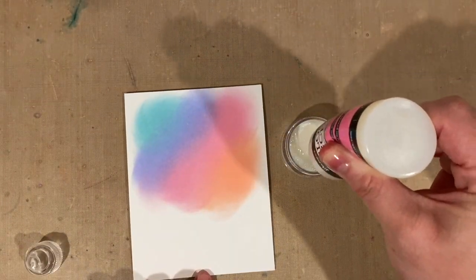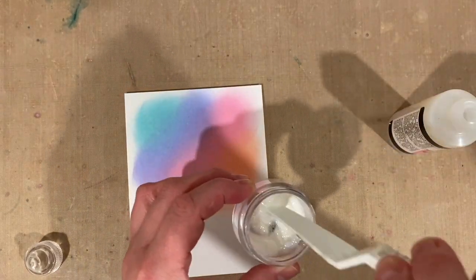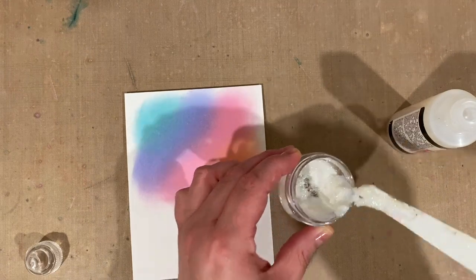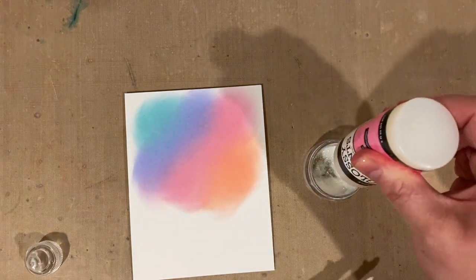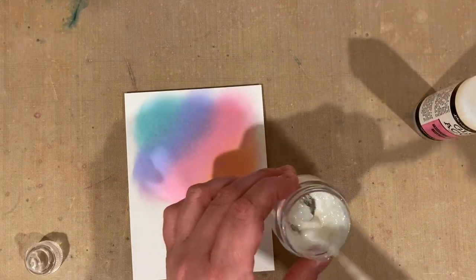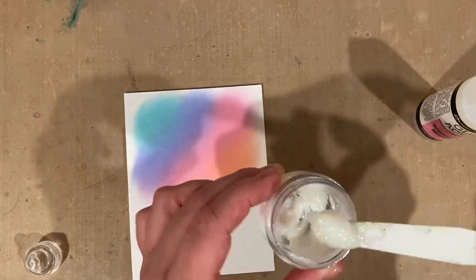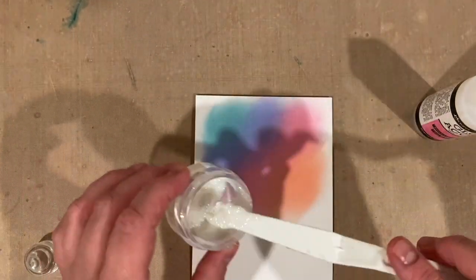If you have some glitter paste in your stash — or even some stickles or drops — this is a great chance to use it up as a background. But if you don't have any, it's really easy to make. I've got some ultra fine glitter in a little container and I'm adding some glossy accents, then just mixing it with a palette knife until I get the consistency I'm looking for.